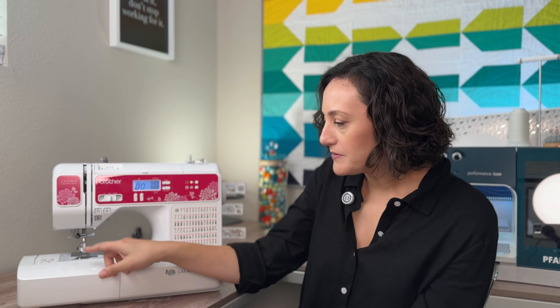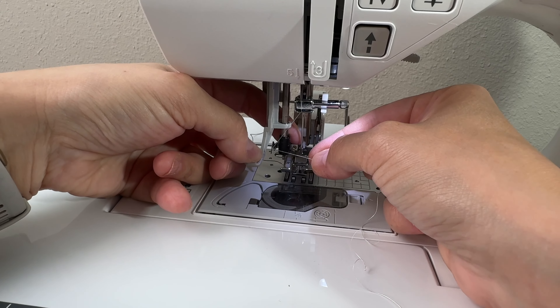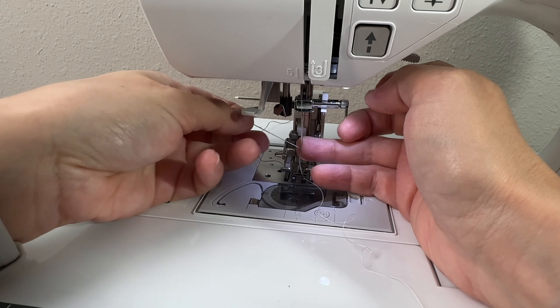A very convenient feature of this machine is the fact that it comes with a needle threader. After you have threaded the top of the machine — which is labeled exactly how to thread it — the needle threader is just a lever that comes down with a little hook over the machine and it will pull the thread to the other side.